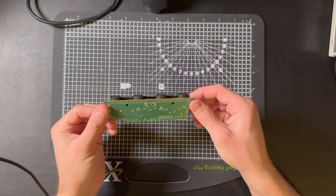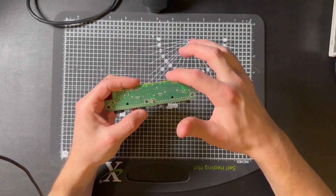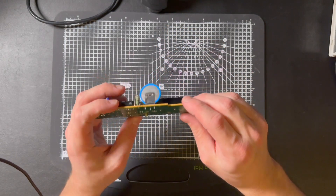Once you've got the controller board out, if you look on the bottom, you'll see three pins that we need to desolder so we can remove the old battery and install the new one.